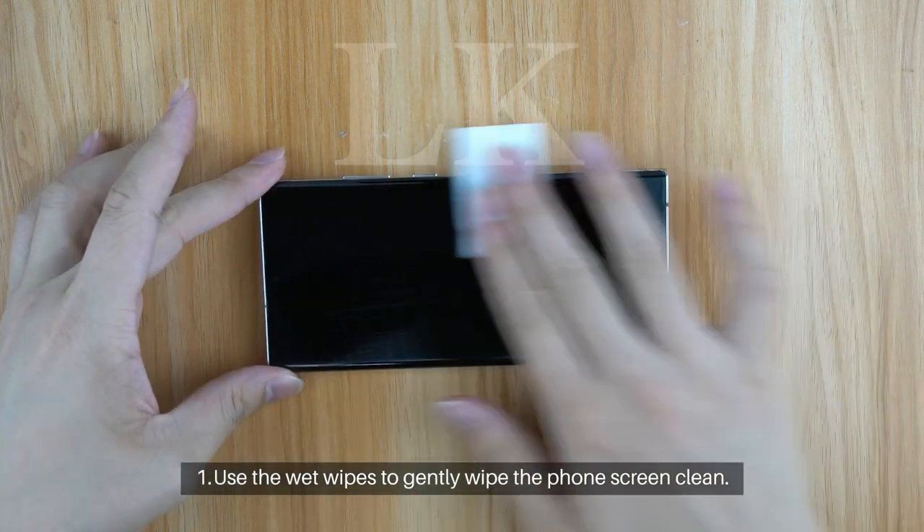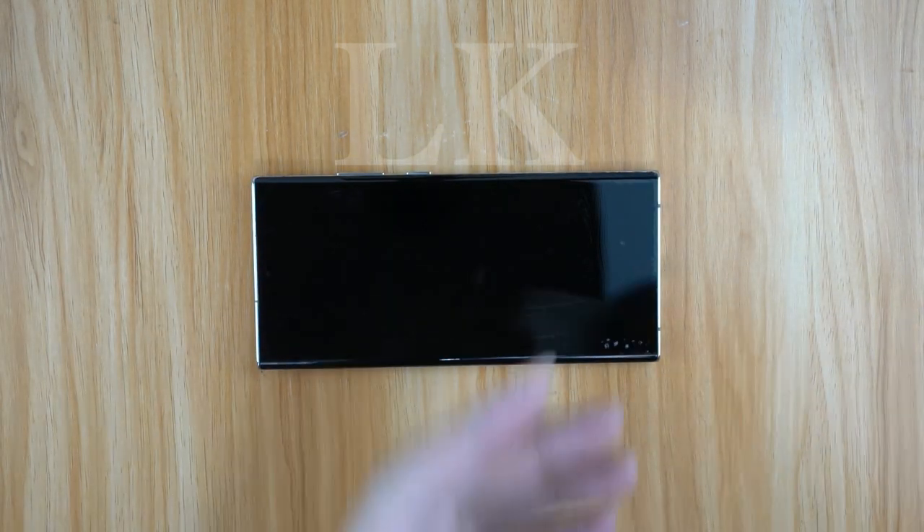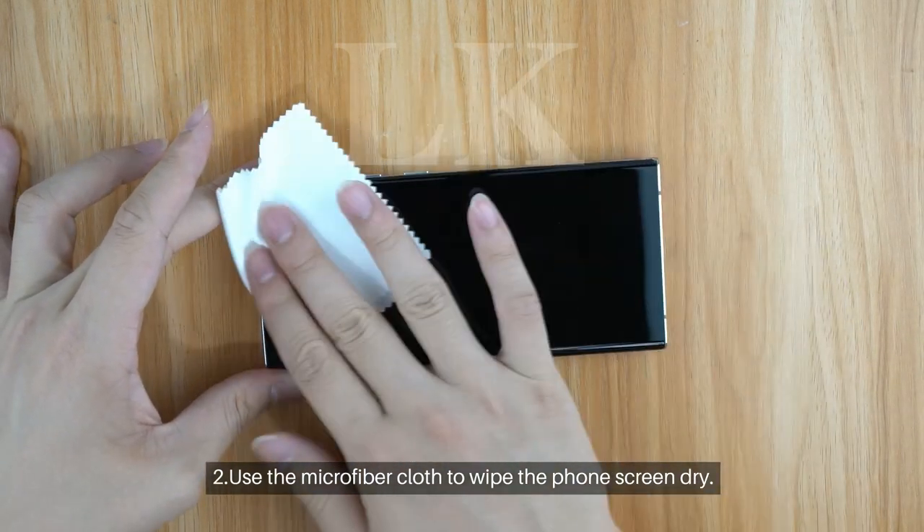Step 1: Use the wet wipes to gently wipe the phone screen clean. Step 2: Use the microfiber cloth to wipe the phone screen dry.